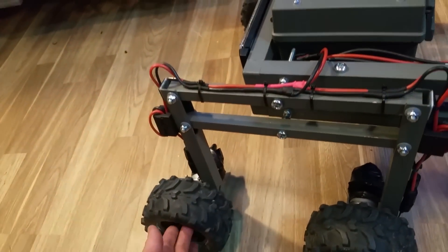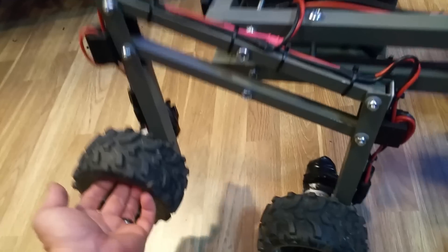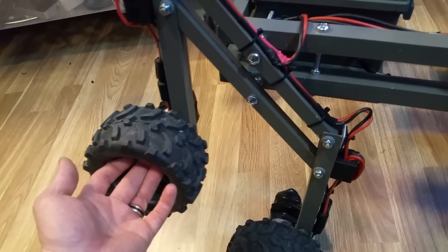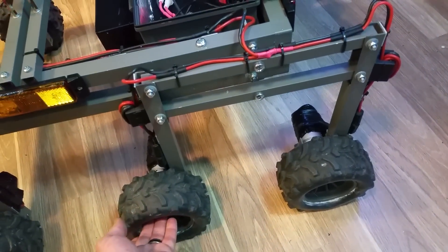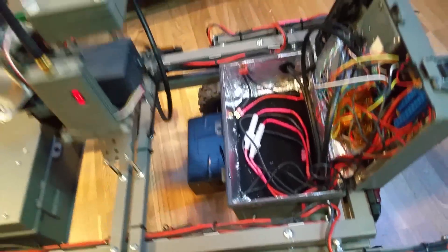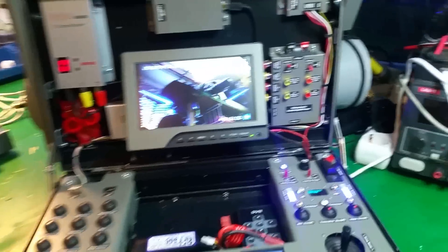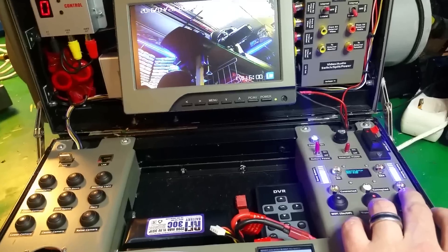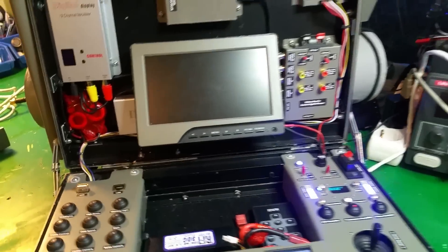I think it will work pretty well. It has about 20 centimeters of ground clearance, and hopefully it can climb stairs, rocks, and other things. I haven't tried it that much yet — I will do that tomorrow and put out a video of that too. That's all I can think of right now. Hope you enjoyed this. Thank you, bye bye!